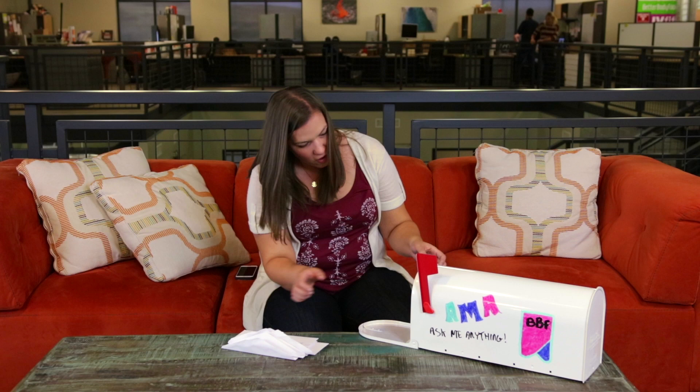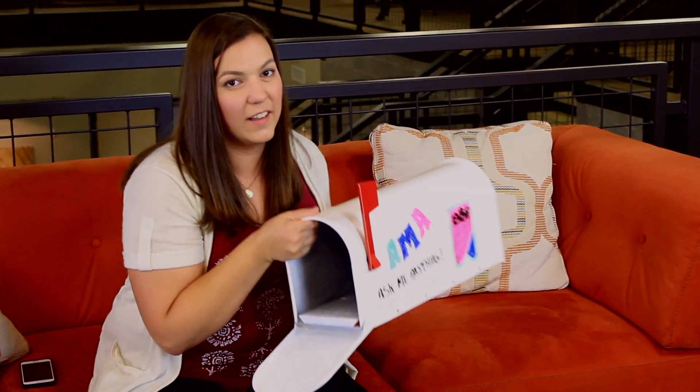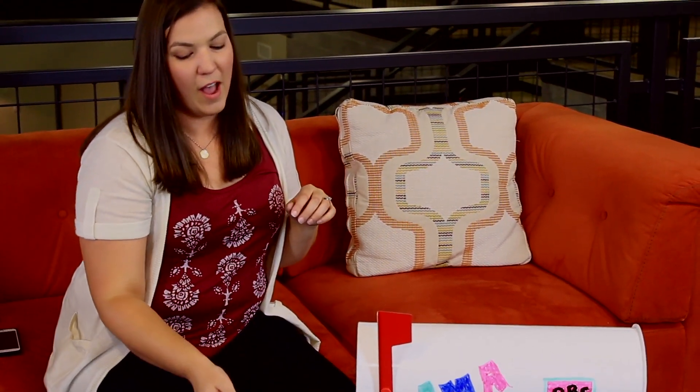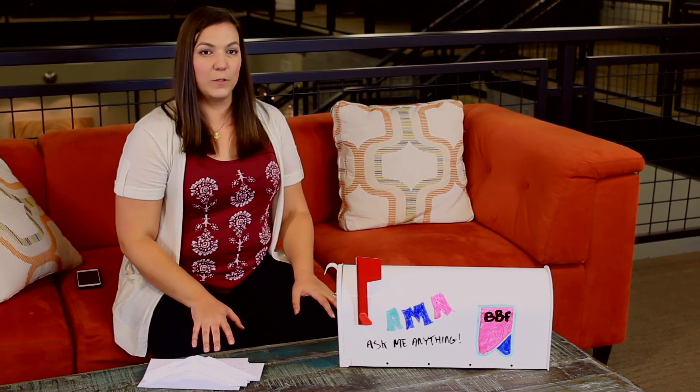All right, guys, that's all — they're all gone. So I'm just waiting for you to tweet out your questions and fill this mailbox right back up. It's not just about our PB Fit — check out our whole product line. You can ask us questions about anything. We're happy to answer them. We'll see you on our next episode of Ask Me Anything. Watch for us on YouTube — you can subscribe to our channel right here. Also visit our website, betterbodyfoods.com. We have tons of information, tons of recipes, and you can check out all of our new products. We launch all of our new stuff there on the website.